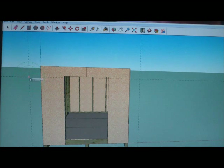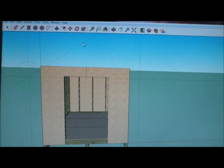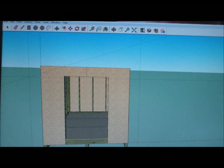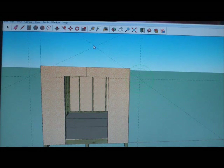Now I'm going to select my protractor tool, which is under Tools > Protractor. I'm going to click right here, then right here and up. I'll redo it and make the angle a 4:12 pitch — actually, let me make that a 6:12 pitch. I'll do the same thing on this side and hit 6:12 pitch.